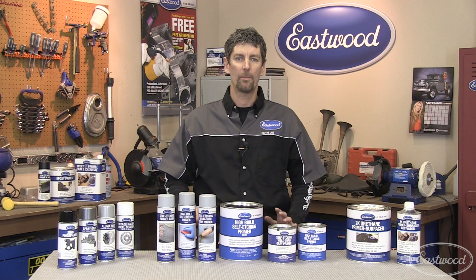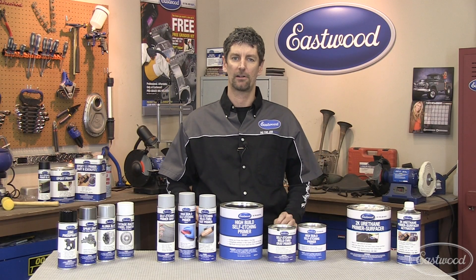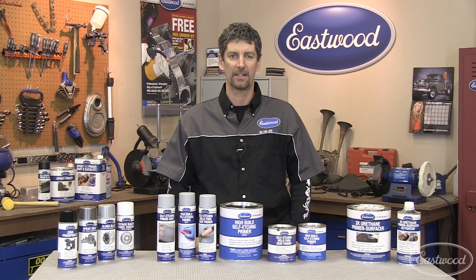So if your project's in bare metal or will be in bare metal, Eastwood has the right self-etching primer you need to make your project look great for years to come. Click the buy it now button and get some today.